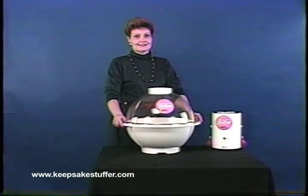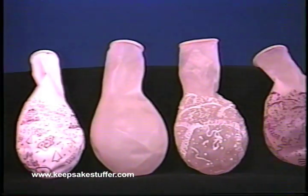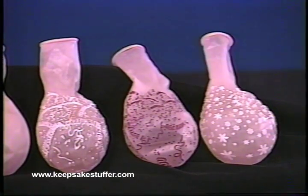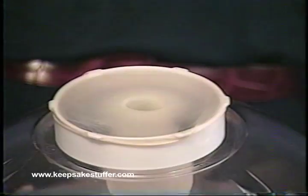The various aspects and versatility of the Keepsake Stuffer will now be demonstrated. The first step is to make sure the chamber is on a flat, level surface. Use a table height that is comfortable for you. Next, the proper type of balloon should be used — for best results, use only good quality 18-inch wide mouth stuffing balloons.